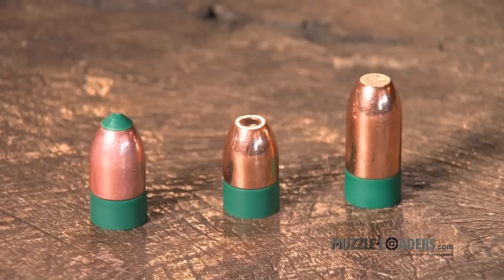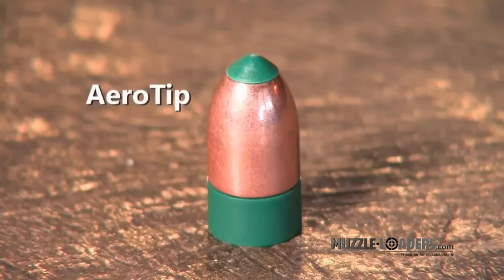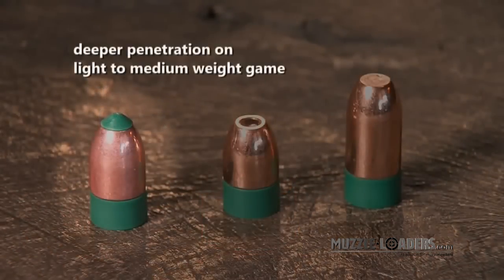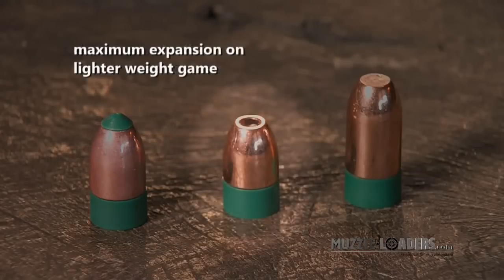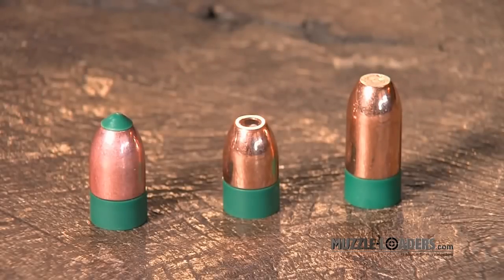Looking at the Power Belt line, you'll notice there's an aero tip, a hollow point, and a flat tip. The hollow point expands immediately on contact. The aero tip, in addition to its aerodynamic benefits, allows deeper penetration before the bullet expands. The flat point provides the most controlled expansion and the most weight retention. So: the aero tip for deeper penetration on light or medium game like deer, elk, or black bear; the hollow point for maximum expansion on lighter-skinned game like deer and varmints; and the flat point for heavier-skinned game like big black bear, grizzly, and moose. By matching the tip design and bullet weight to the game and situation, you can have the perfect bullet.